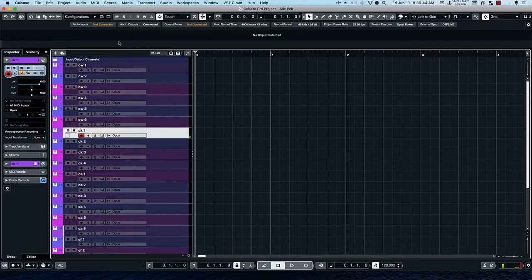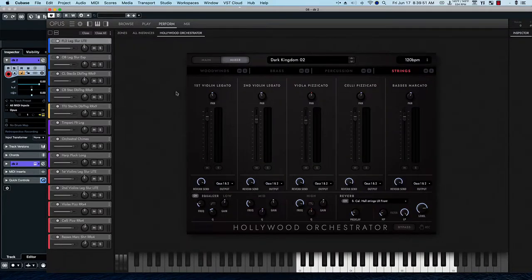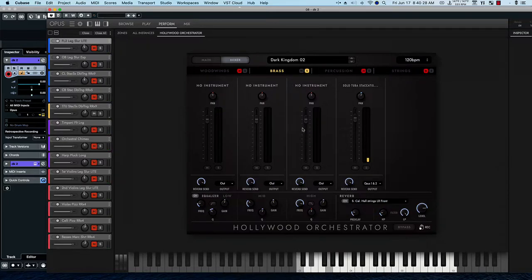Let's take a listen to the next preset in the same series, Dark Kingdom 2. Let's hear it together. Notice the brass just has the one instrument.